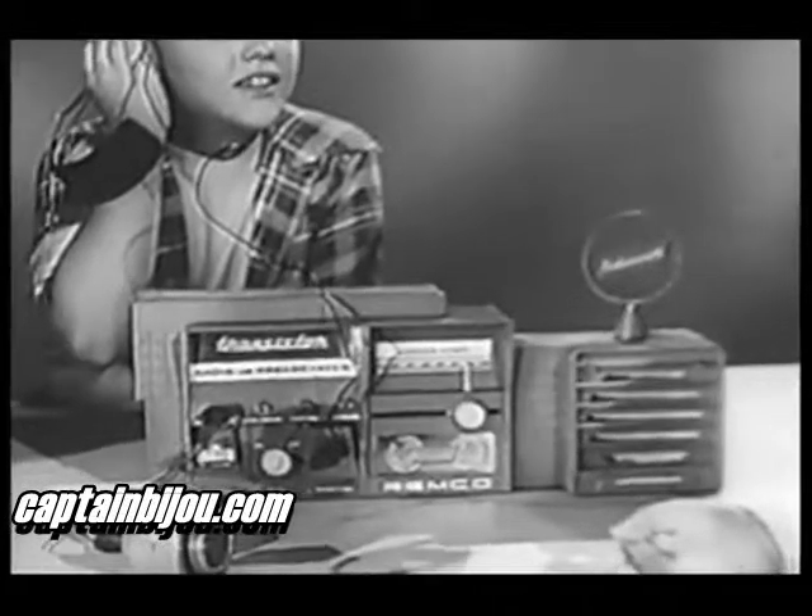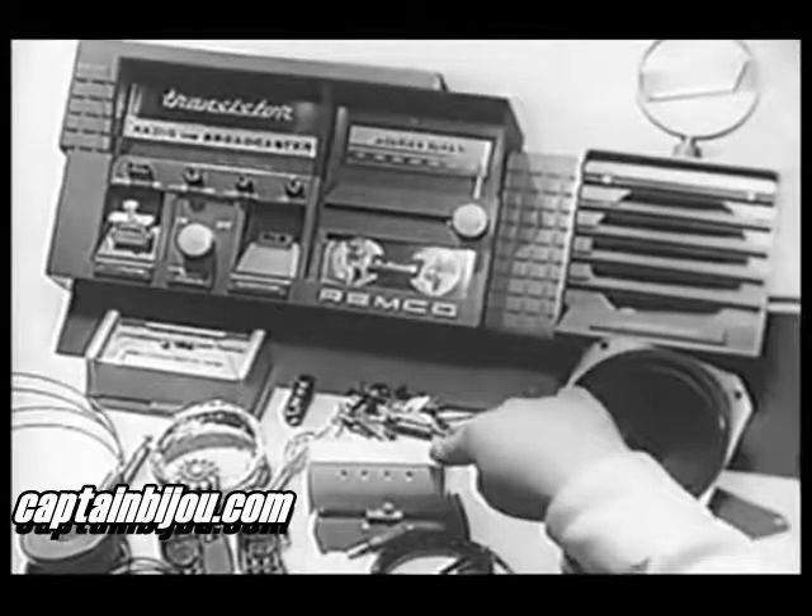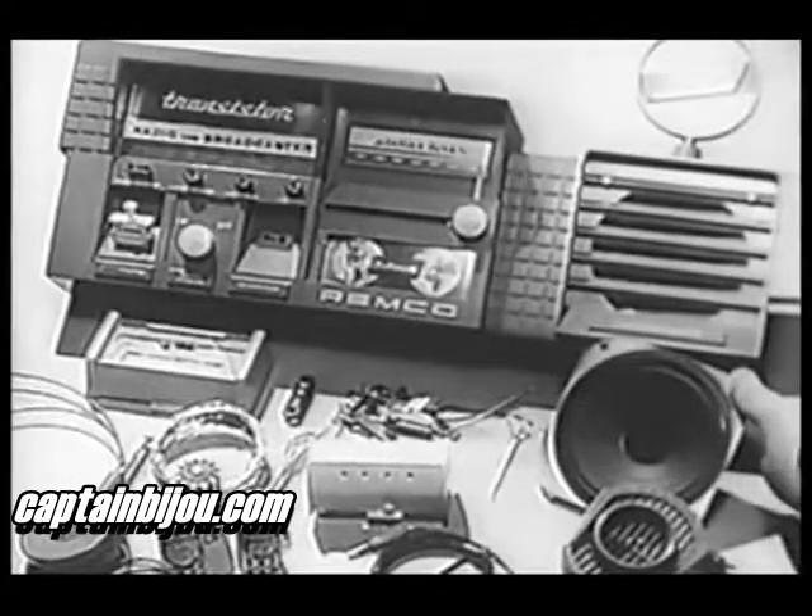Could I build one too? Sure. Remco makes it real easy. All you have to do is put together all the parts that come in the Remco kit — the transistor, the tuner, and the separate loudspeaker for broadcasting.